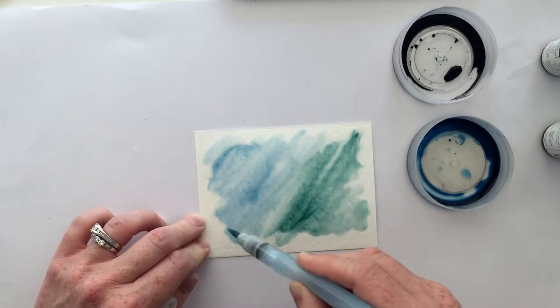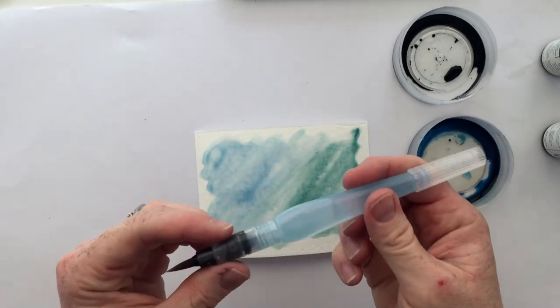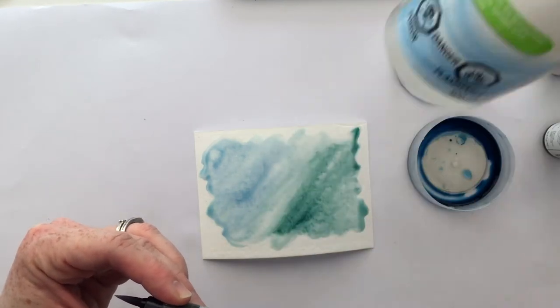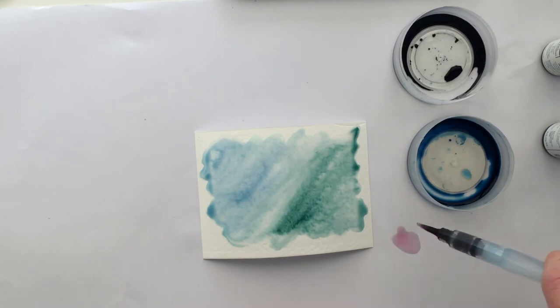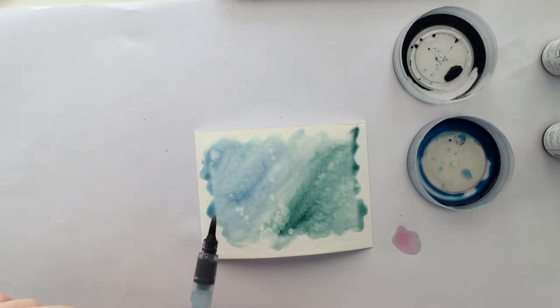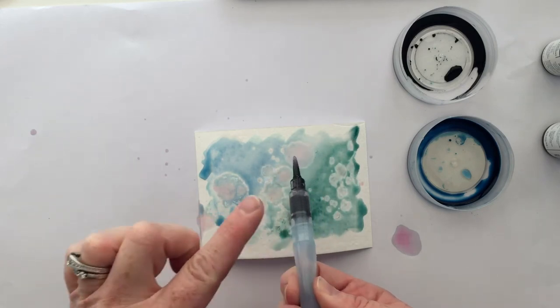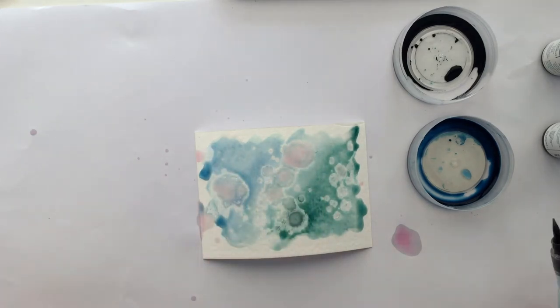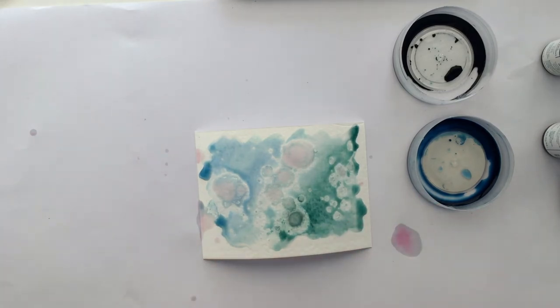So here's the key. While it is still puddled on your card you want to use an aqua painter that's filled with rubbing alcohol. You're just going to squeeze it until you've got alcohol running out of it and then you're going to flick it onto the card — look at how cool that is! Wherever the alcohol lands it's going to spread and give it that really neat effect.